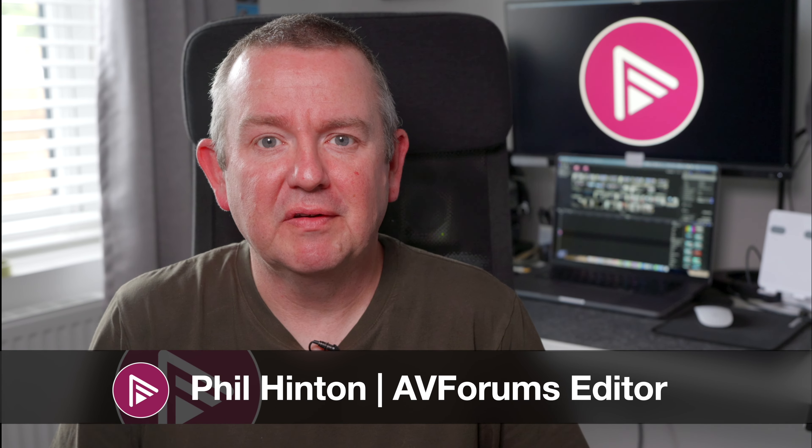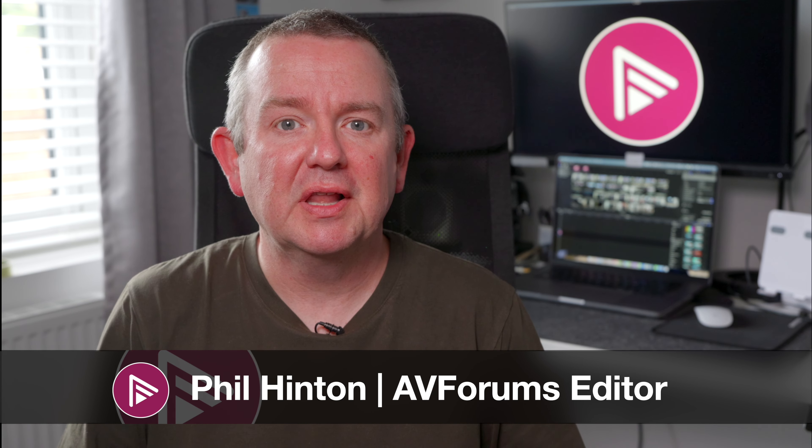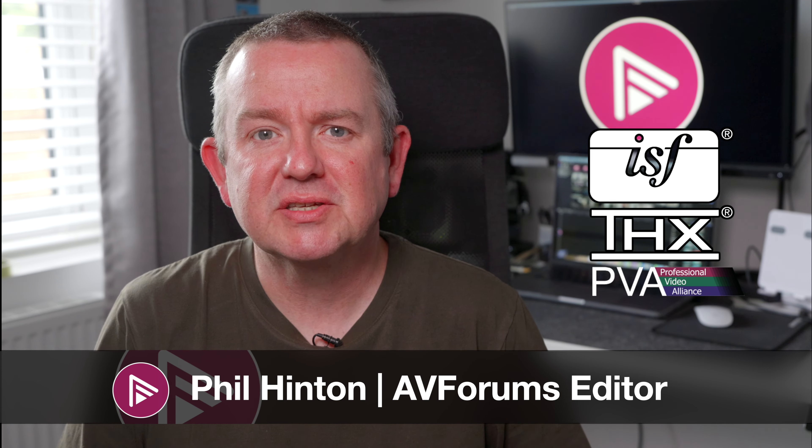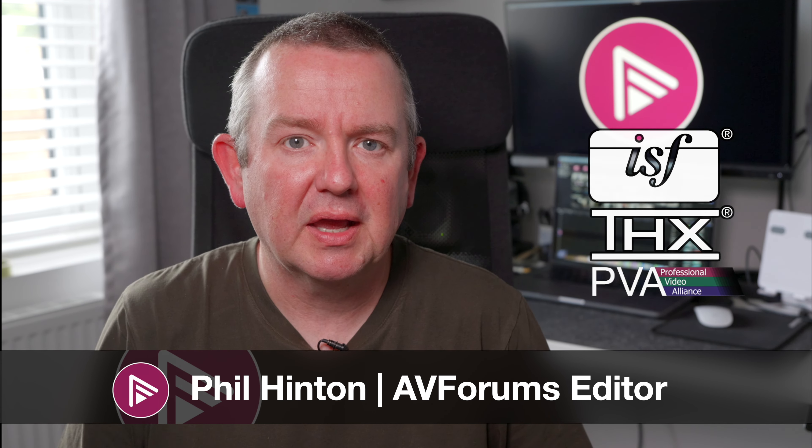Hello and welcome to another video on AVForums. I'm Phil Hinson and for the last 20 years I've been the site editor. I'm also a fully qualified ISF, THX and PVA calibrator.